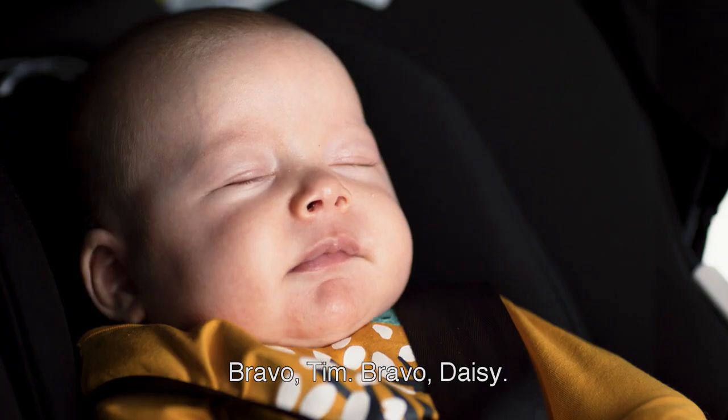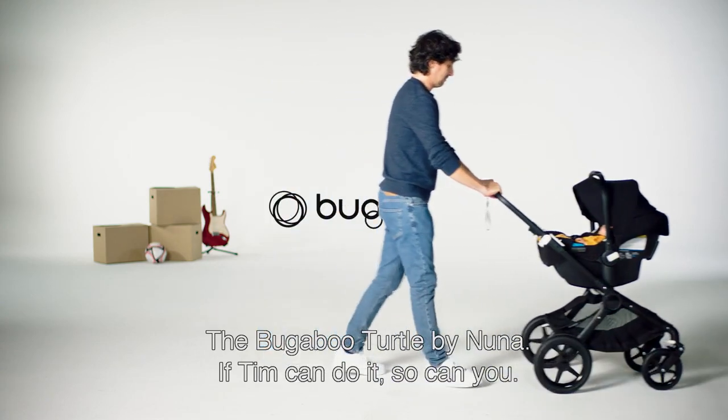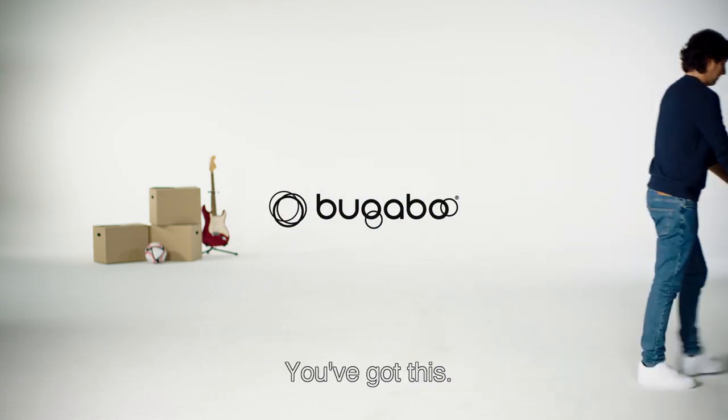Bravo Tim. Bravo Daisy. The Bugaboo Turtle by Nuna. If Tim can do it, so can you. You've got this.